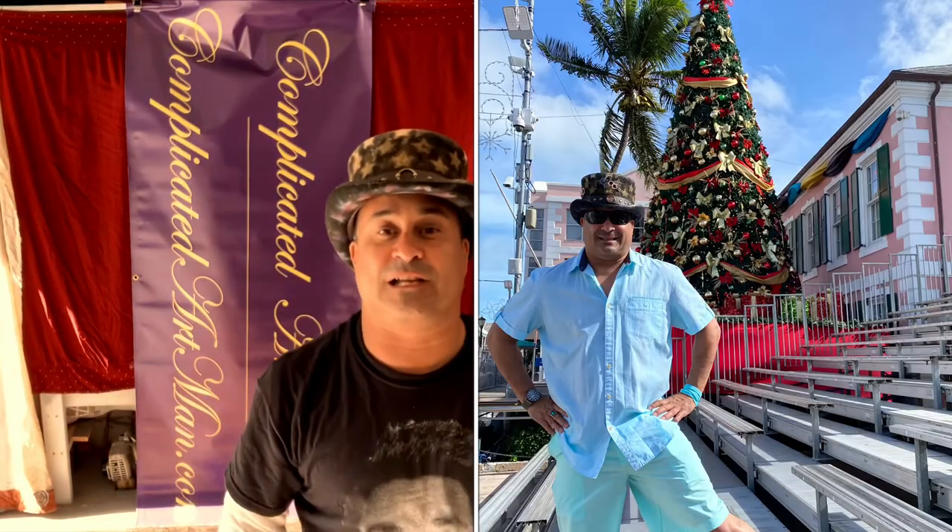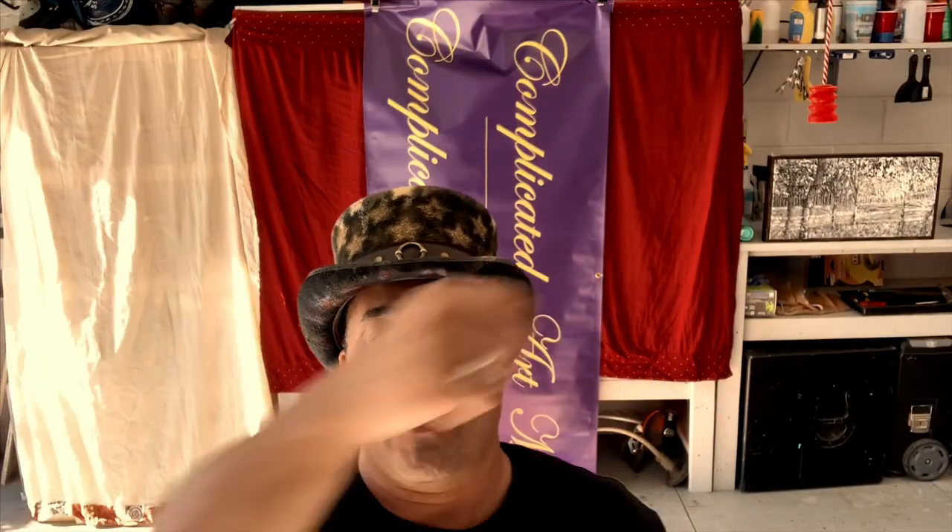Undisputed Top Hat Artist Champ, Al Fresco. Happy Holidays! And in the meantime, my friends, you know what to do — stay creative and keep on painting. Peace!